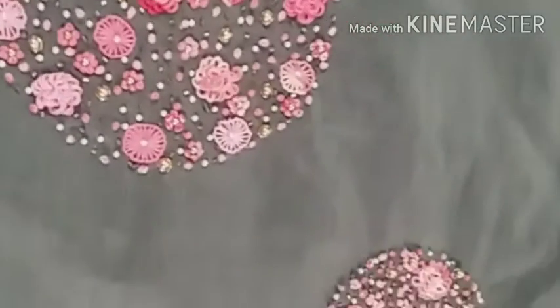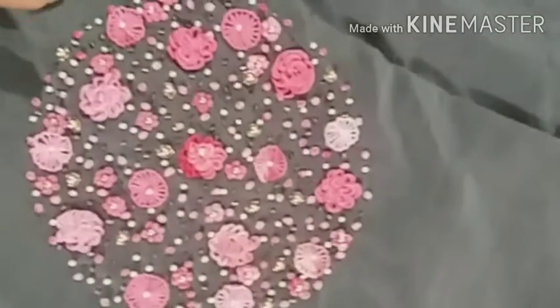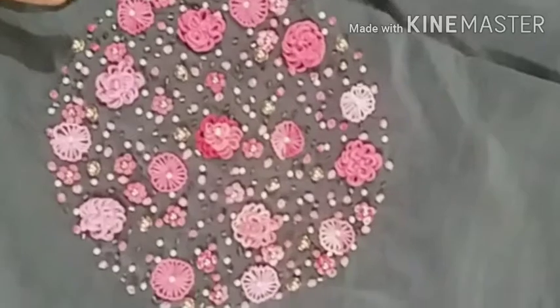We are going to decorate the beads. We are going to make a nice stitch.